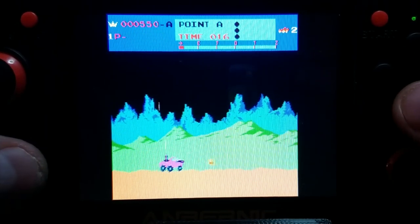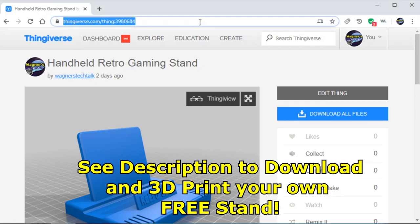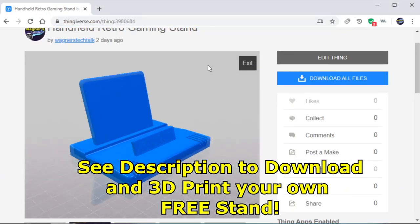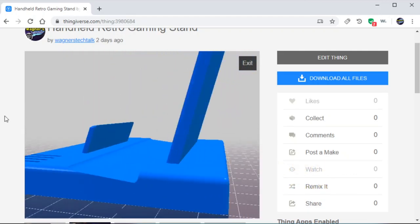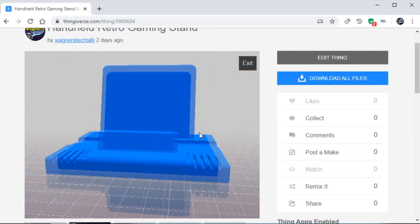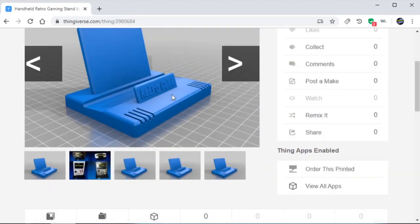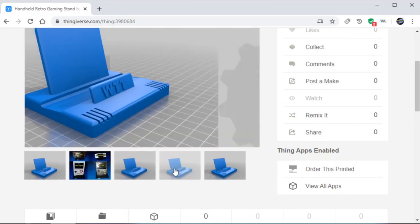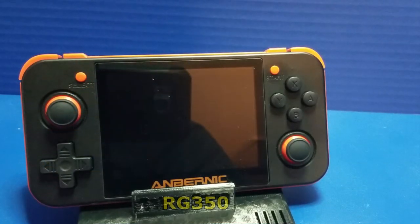However, there is something I'd like to show you. At the beginning of the video, I promised you a free download. Well, this is it, folks — a custom-designed stand for your retro handhelds. It fits all kinds of different handhelds, which we'll cover in just a moment. If you own a 3D printer, it's free for you to print right now. Or you can click the 'Order This Printed' button, which I've never tried.